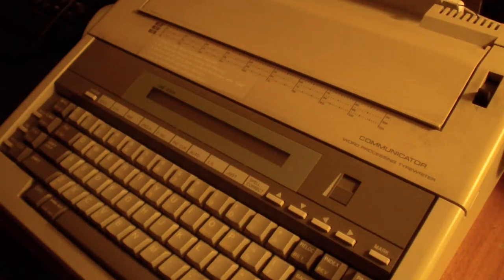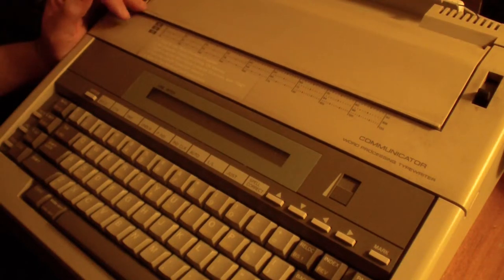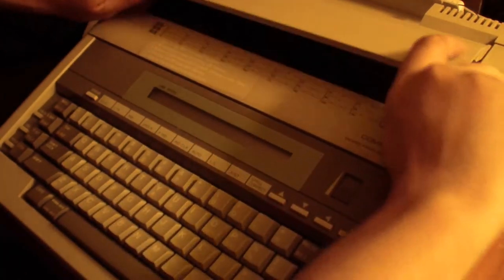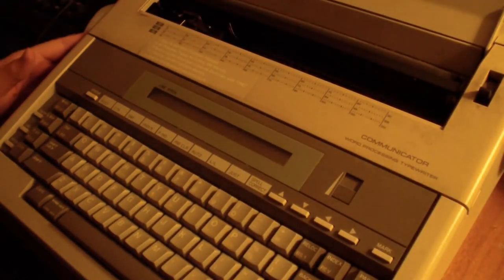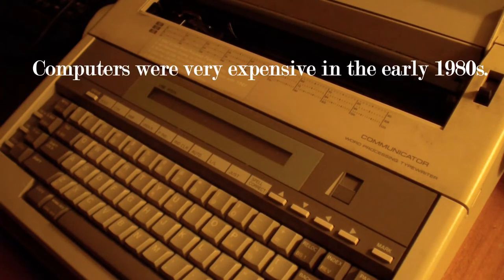Hello everyone. Today I'll be talking about this word processing typewriter called the Communicator word processing typewriter. There's no model number on it. This is the word processing typewriter I used back in the early 1980s, before computers were very popular or in wide-scale use.